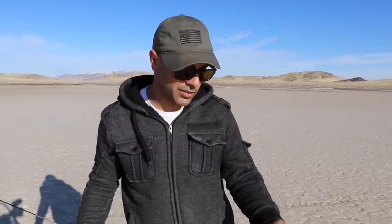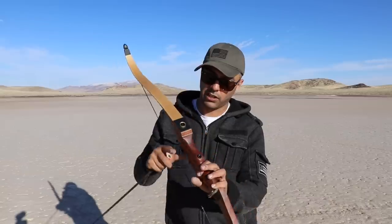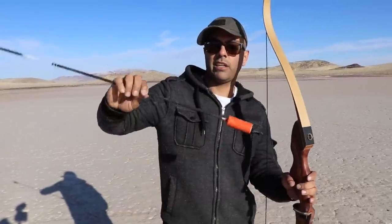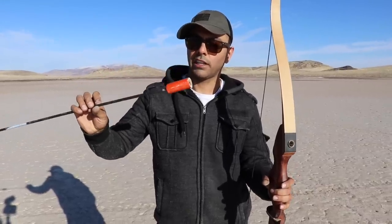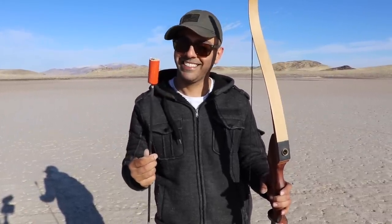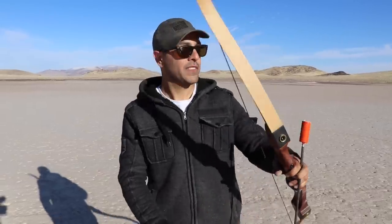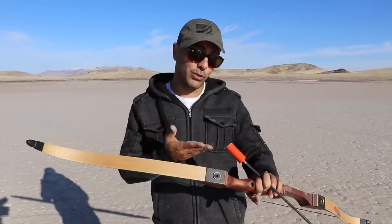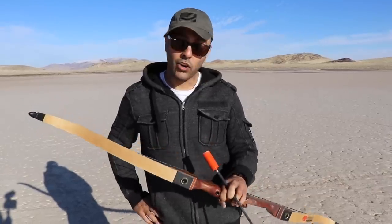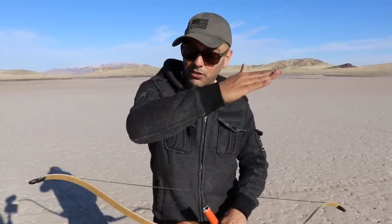We don't want to try it on too many things right now. I might have to create something that launches this with a string attached to it. Thanks to Royal Nonsuch for sending this over — we appreciate it. Let me know in the comments what you want me to do with it and if you have any different ideas. If you enjoyed it, please give it a thumbs up, subscribe, and as always, thank you for watching. We'll see you guys next time.